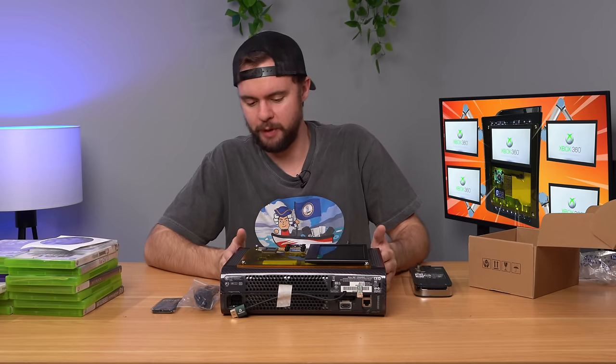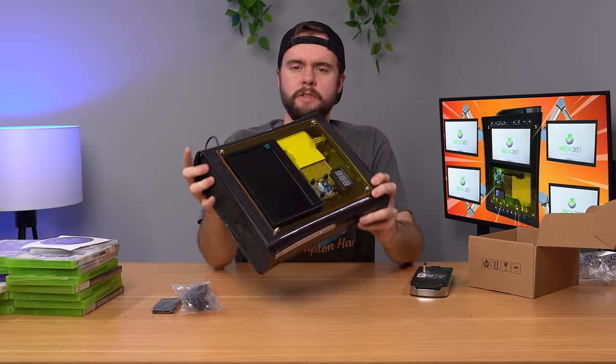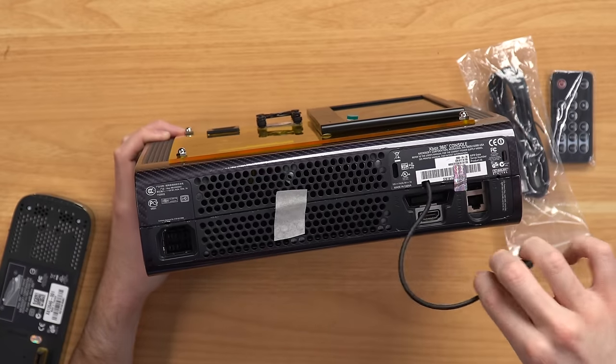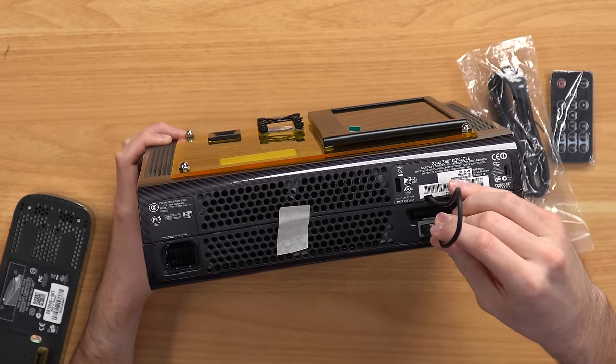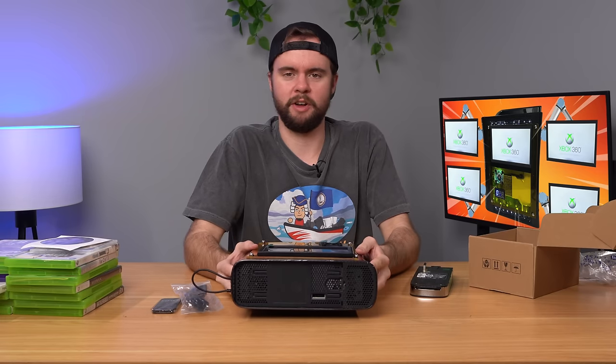Let's just plug this thing in and see what it does. One more thing I didn't comment on: there's an HDMI cable just kind of strung out the back here, which is fine. That's just kind of how you have to do it with the screen mounted on the front. But yeah, let's go ahead and plug this thing in, turn it on, and see what it does.